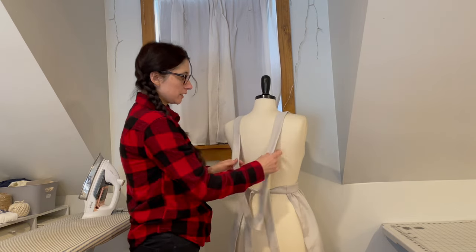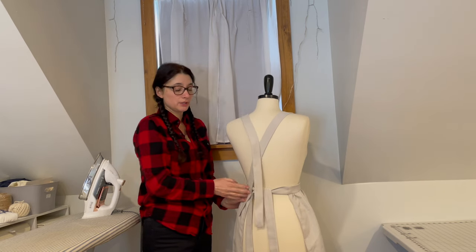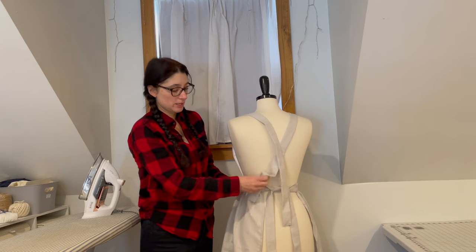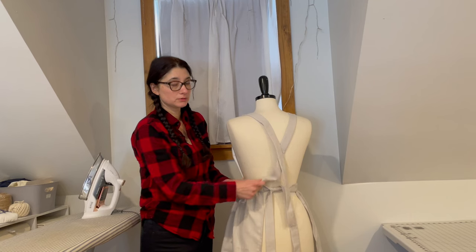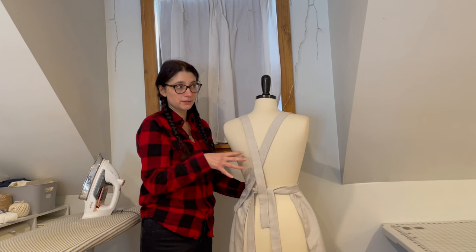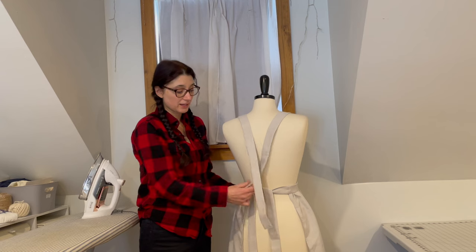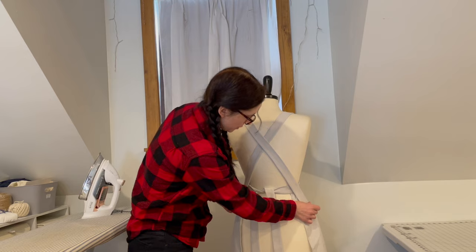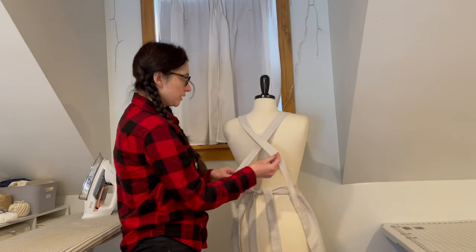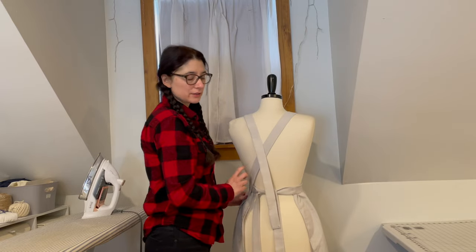The apron is almost finished. All that remains is to attach the straps to the waistband. Normally here I would insert a button and buttonhole to make it adjustable. However, I don't have any buttons that will work for this apron, so I'm going to tack it into place and add the buttons and buttonholes later. I'm actually going to put it on myself to get a better fit, since we're not exactly the same size.